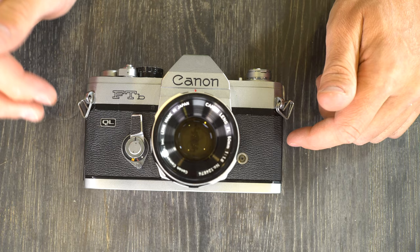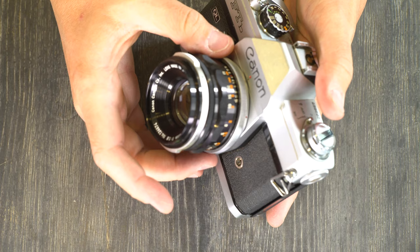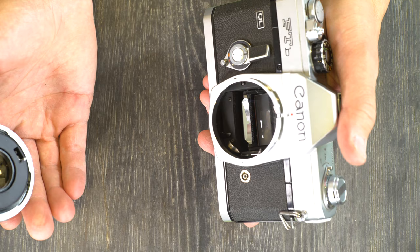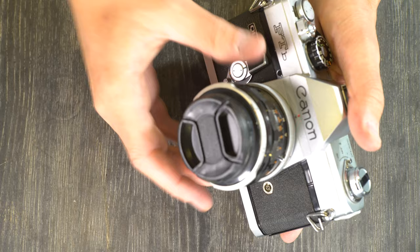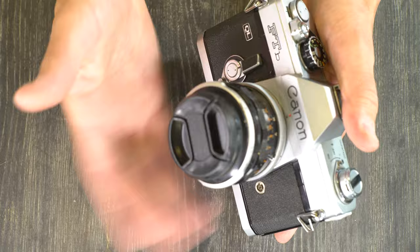Next, let's talk about mounting and unmounting the lens. With the lens mounted — and this applies to FD lenses with a silver ring as well — there's a red dot on the lens and a red dot on the camera. To remove the lens, turn the silver ring counterclockwise until the dots line up, then pull the lens off. To mount a new lens, align the red dots, pop it on the front, and you've changed your lens. The focal plane shutter protects your film when you're changing lenses.